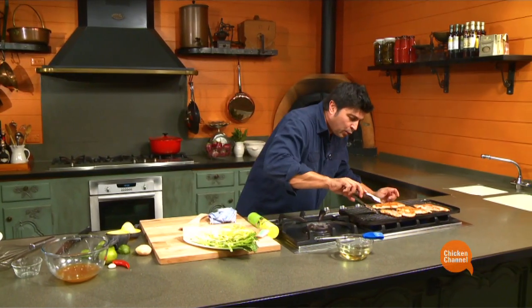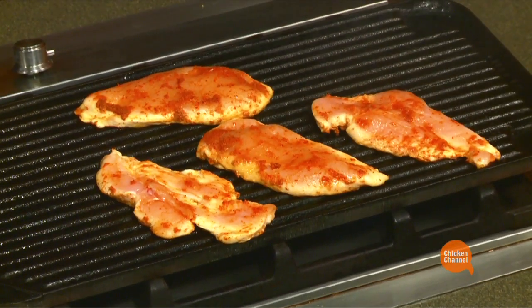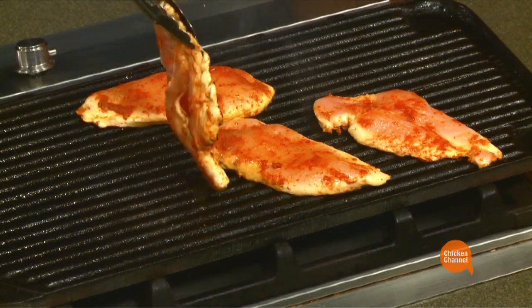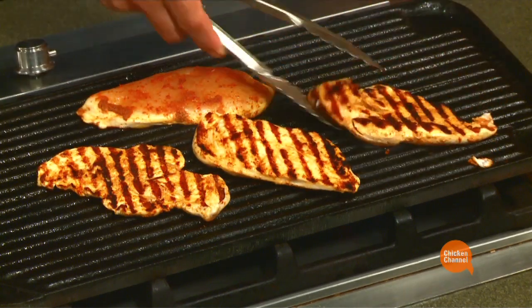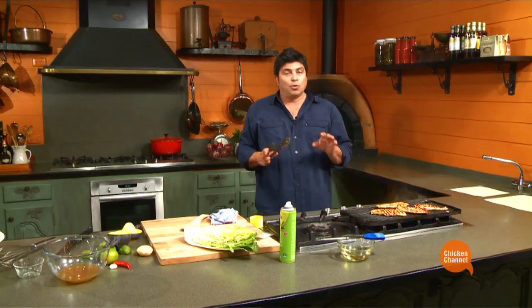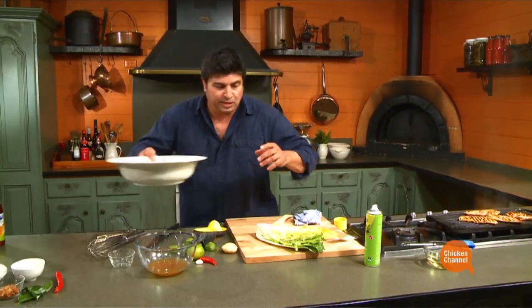Back to our chicken — one quick turn. Give it another little spray on top. See how it didn't stick? We oiled both and left it alone. Oil and leave alone — that's the barbecue mantra. What I'm going to do is switch this off now and let the residual heat finish cooking the chicken.